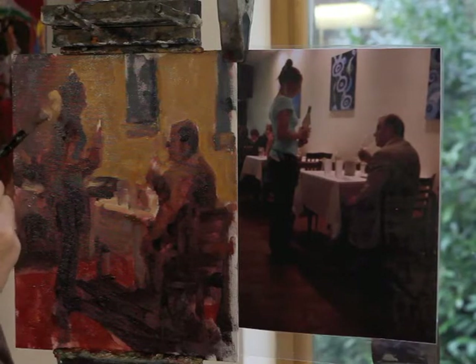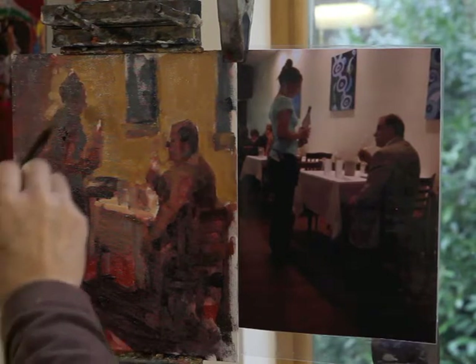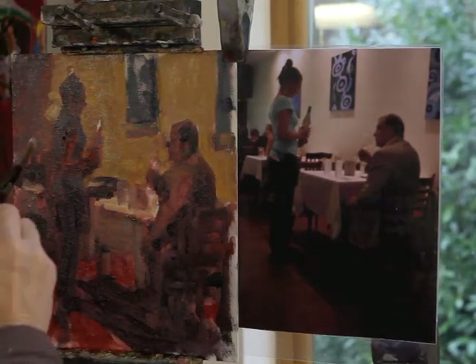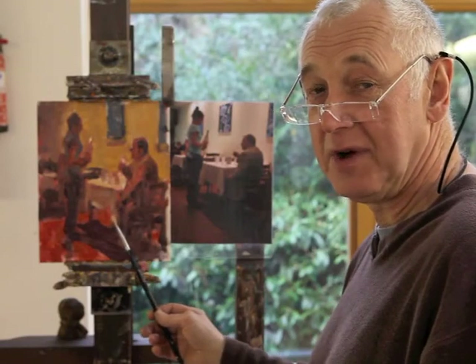I might just slightly make a little less of her hair piled up on top. Basically this is how I'd work if I'm working in oils.